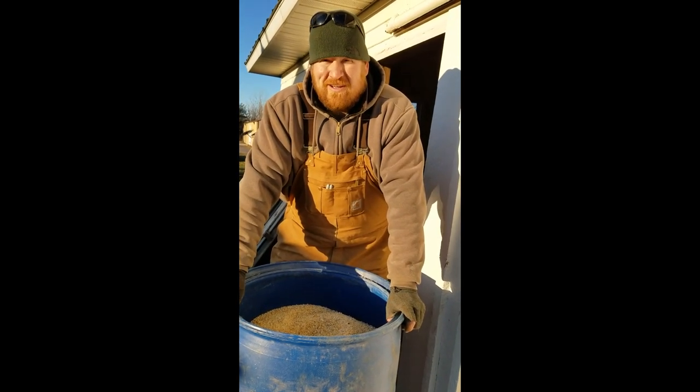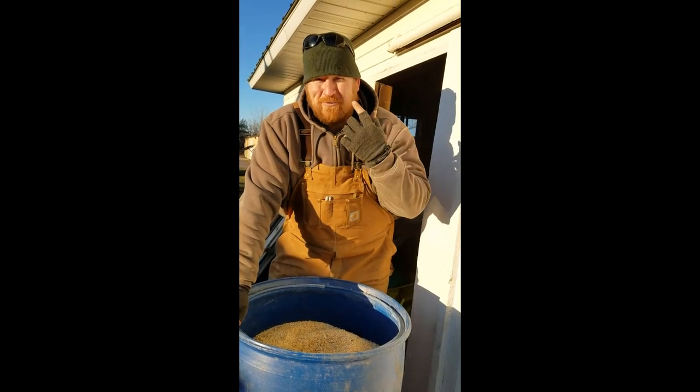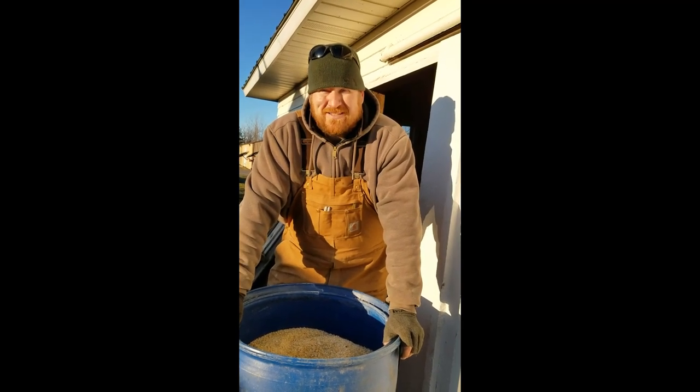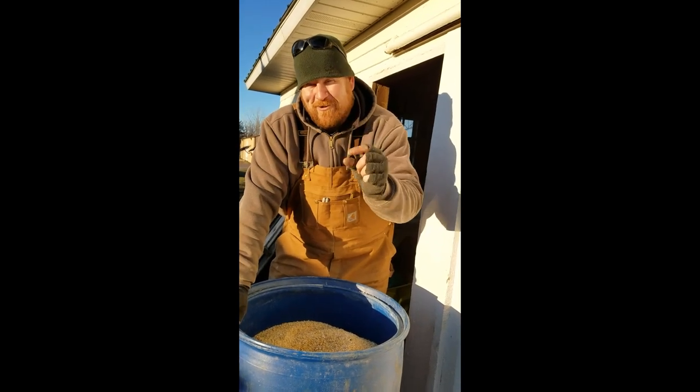A whole kernel of corn in a cow's digestive system will actually pass clean through unless the cow actually bites down and cracks it. So most of the time that just gets bypassed — the corn goes in and goes out as a whole kernel of corn.